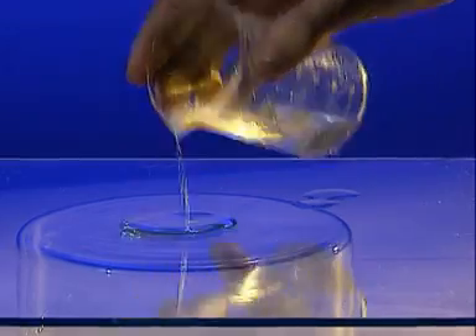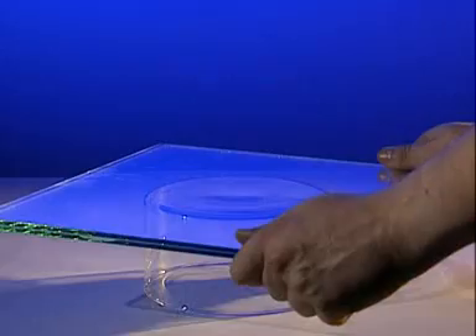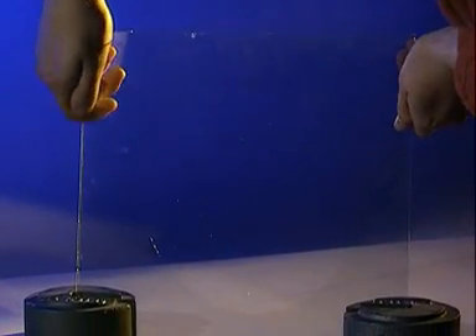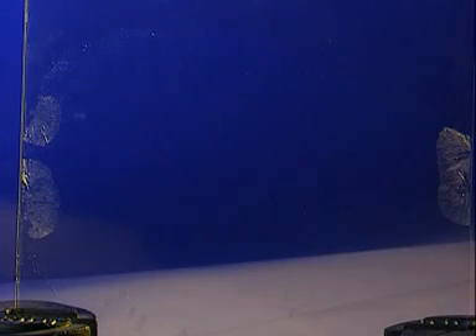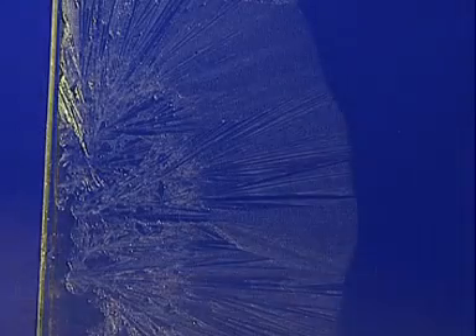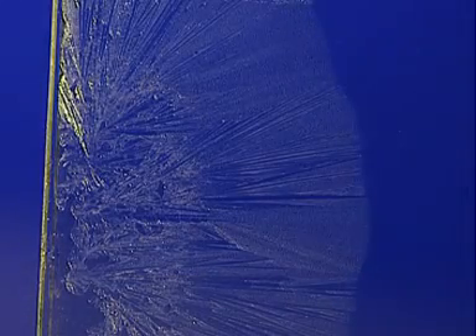If the glass is warm instead of cold, the salol cools down and crystallises much more slowly. The slower the cooling, the bigger the crystals.